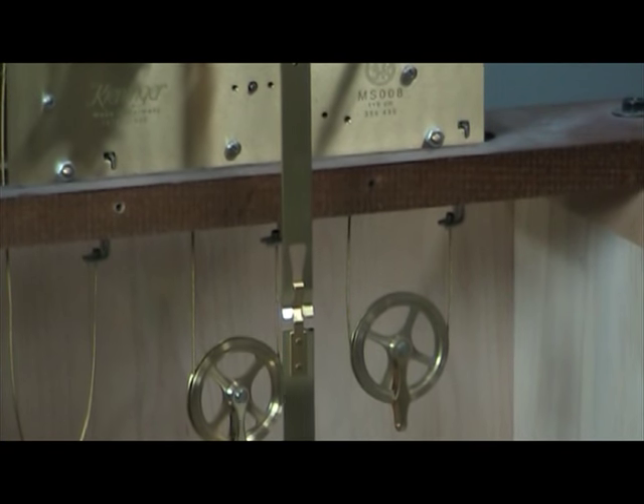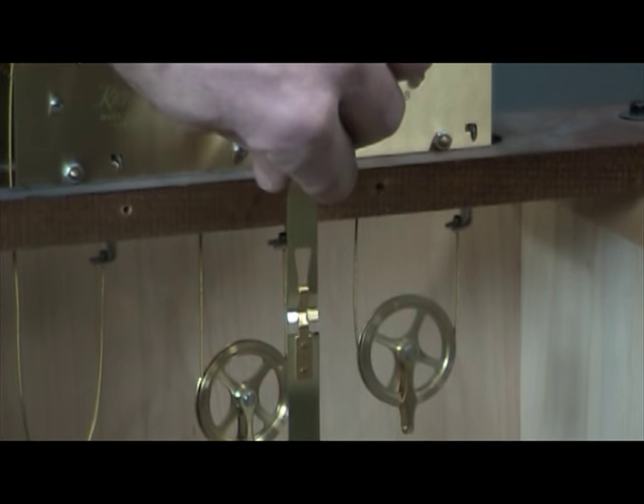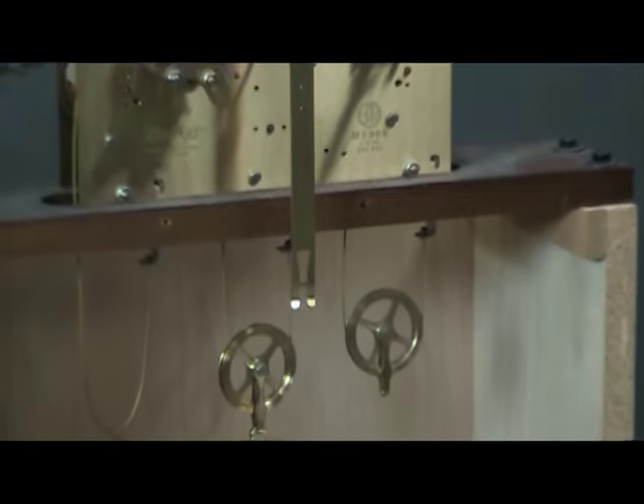To give you a close-up demonstration on how to remove the pendulum: grasp the pendulum guide, then grasp the pendulum through the front door, lift up on the pendulum, and remove it.